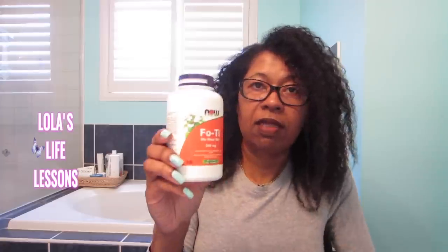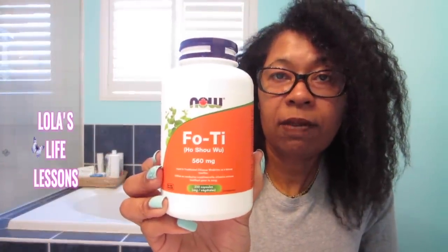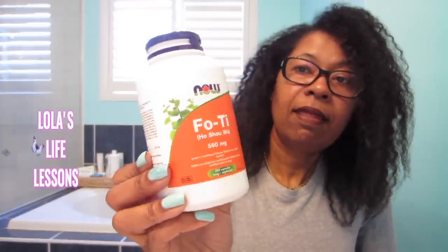Another product I found that works well alongside blackstrap molasses for reversing graying hair — please check with your doctor first before trying any of these. This one is fo-ti tea. I always go to my health food store before buying anything online. She told me there's a man who comes into the health food store who's been using fo-ti tea and he's in his seventies, and he told her it actually turned his hair black. I'm going to put links for everything I discussed today in the description below.